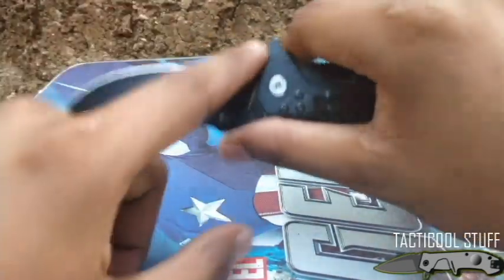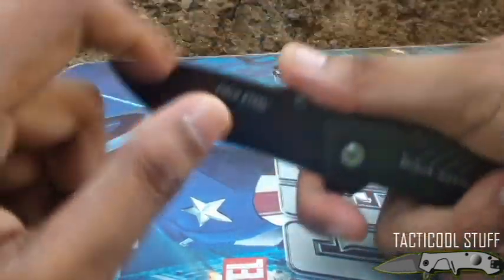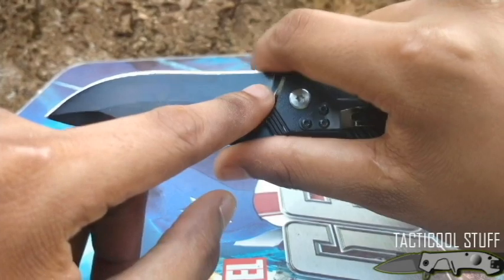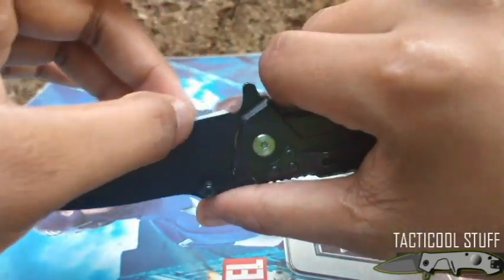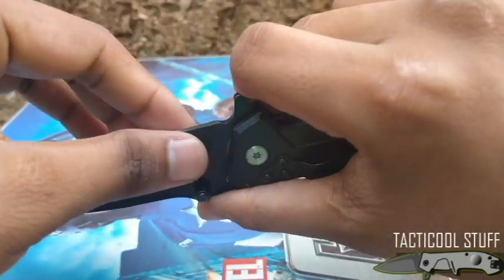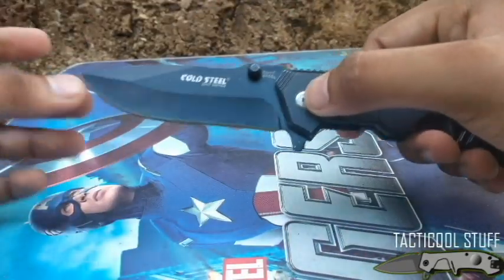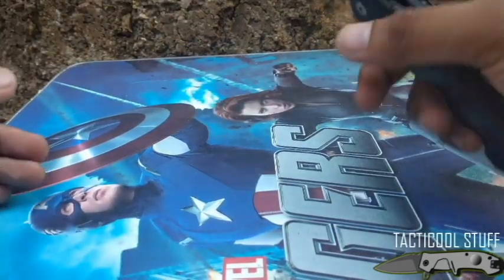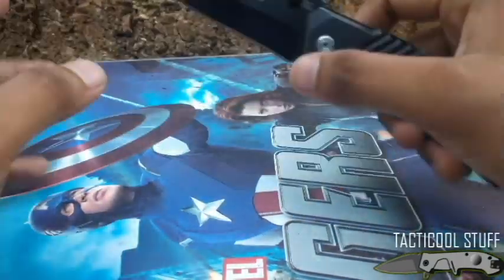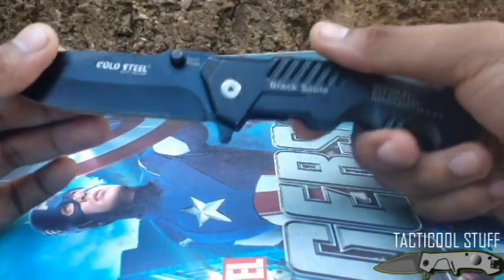It doesn't have a dedicated finger choil, but the flipper itself acts as a sort of finger choil. You have to keep your finger away from the cutting edge as much as possible. It's very good for precision cutting. This knife has some weight to it, so I think it's also capable of chopping — it's not a dedicated chopper, but you can chop smaller things with it.